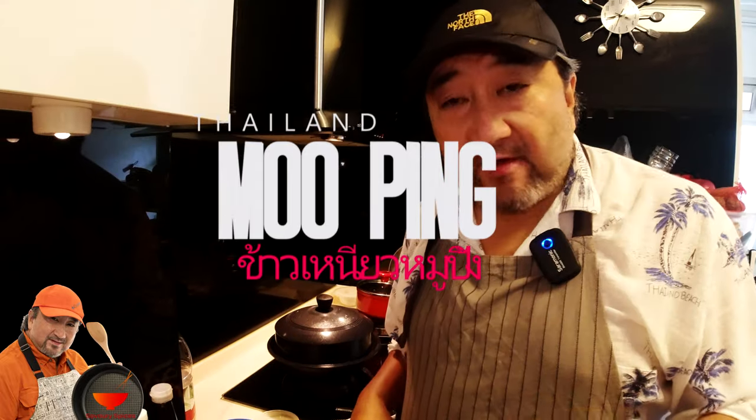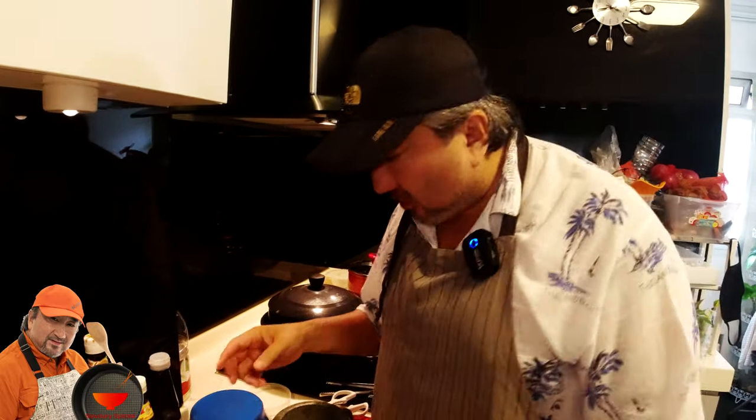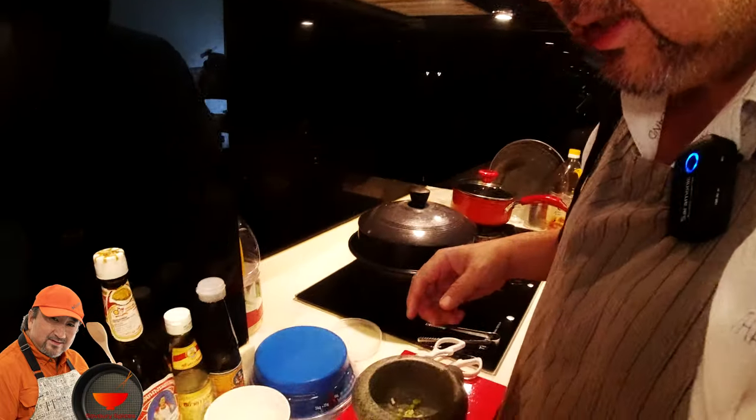I'm ready to prepare a very popular street food which is called mu bing. In Thailand, people eat mu bing with khao niao, and that's what we're going to have for dinner tonight. I've got here around about 600 grams of pork neck.